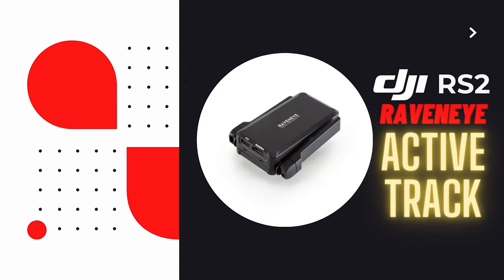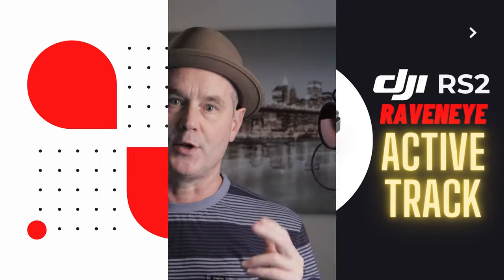Hey, Wilson Taylor here. Today, we're gonna go over just a couple quick tips on ActiveTrack — some things to avoid when using ActiveTrack and some ways to get some better shots.